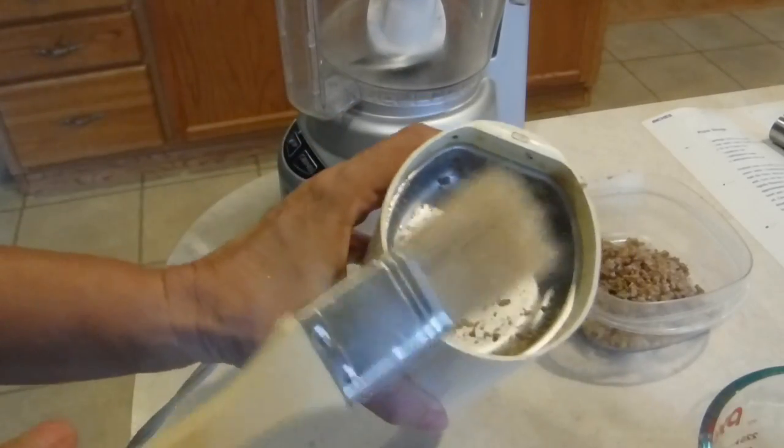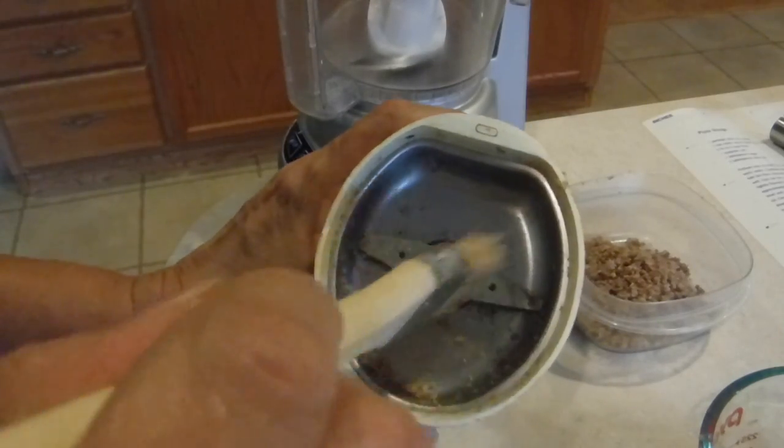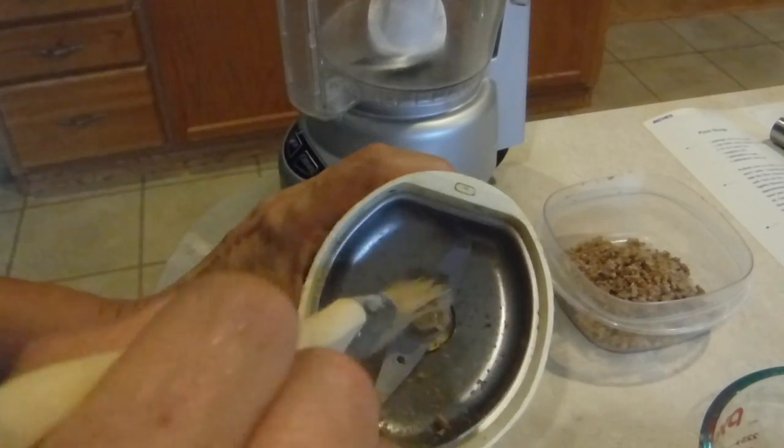One of the reasons why I keep an unused paintbrush is to really thoroughly clean my coffee grinder after I've ground something and make sure I get all of the previous food that I can out.